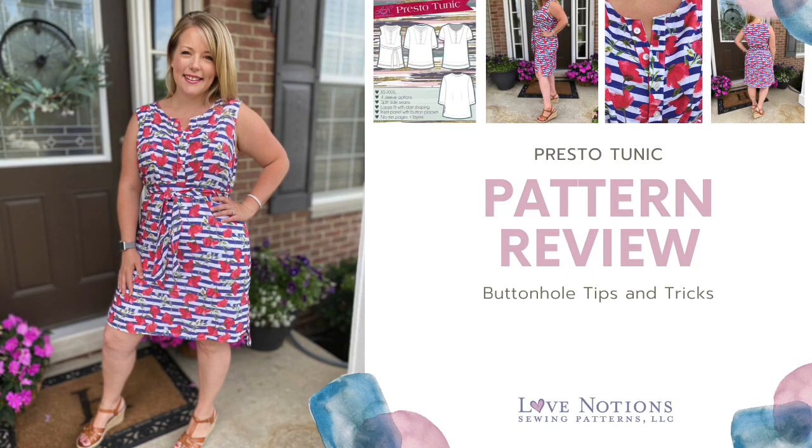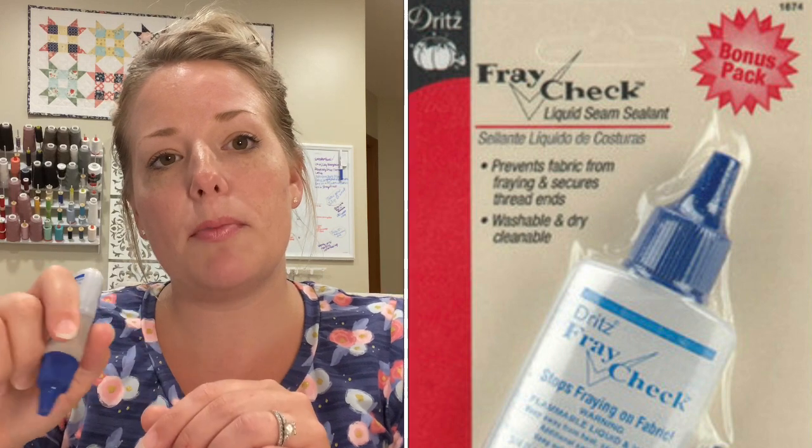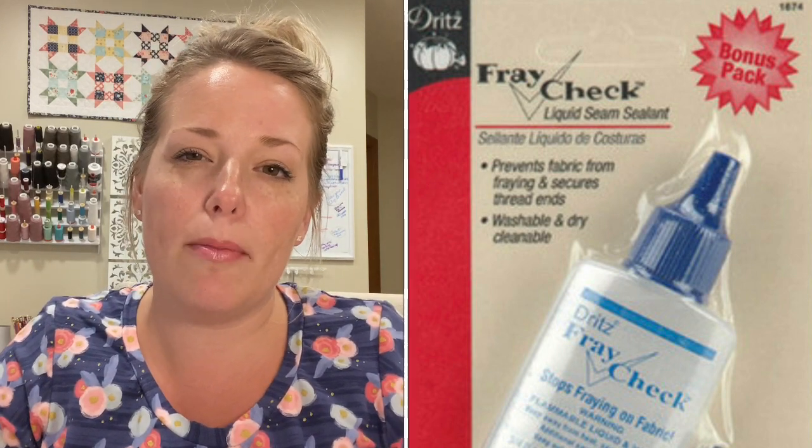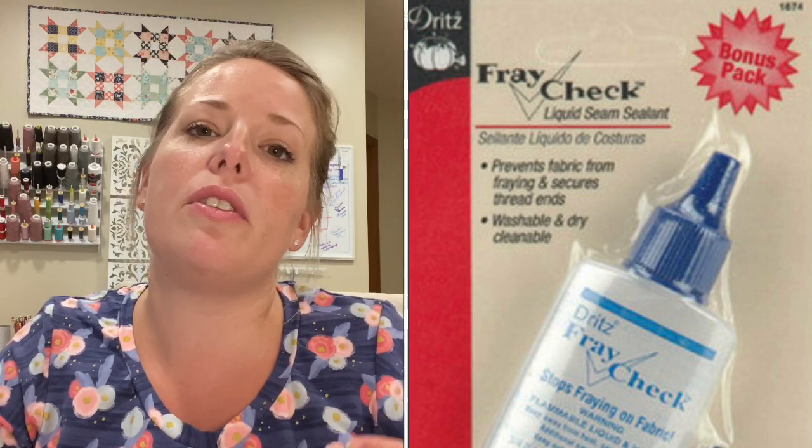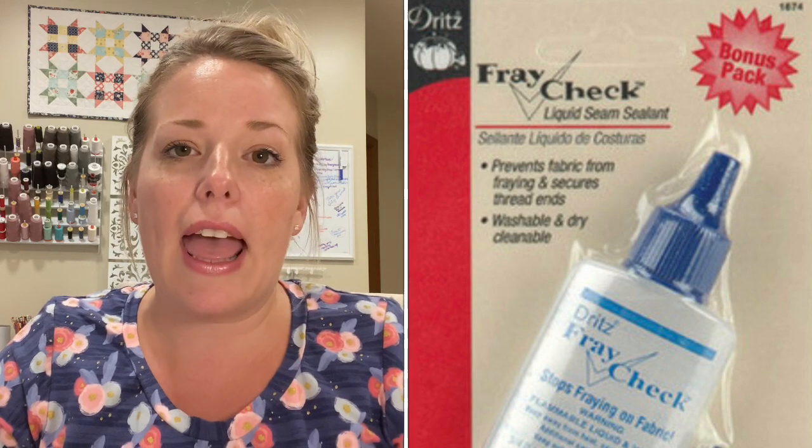Another thing that I think is really important is Fray Check. It's a product by Dritz — you just spread a tiny bit of it onto your buttonholes before you've cut them, and it makes it so the buttonholes won't fray and they'll wear a little bit better and longer. Interfacing is also super important. The interfacing on the back of the placket is absolutely imperative — it's going to help prevent any slipping or sliding around while the buttonhole machine is doing its thing.